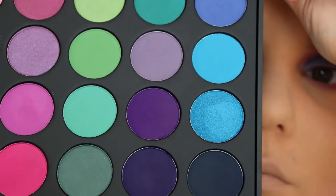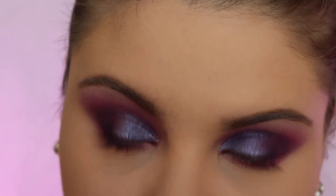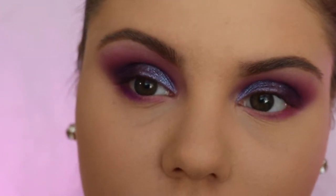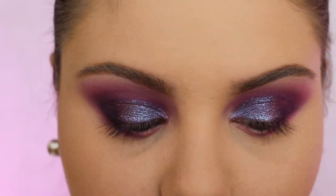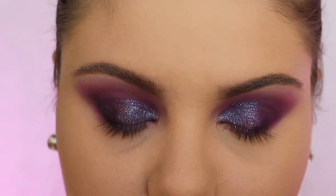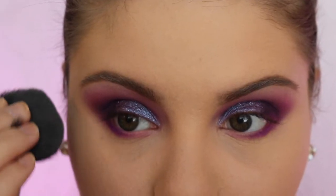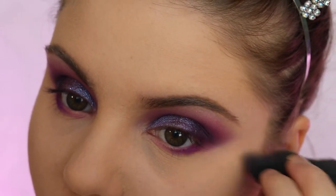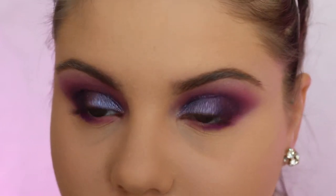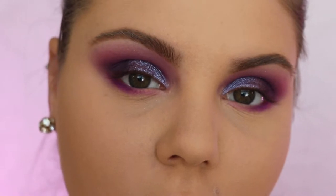Then go in with that dark shade and make it more defined. Just go over the outer corner there with the dark shade — make it look super poppin. Then just clean it up with your big fluffy brush, whichever one you want to use. And that's how it looks right now.